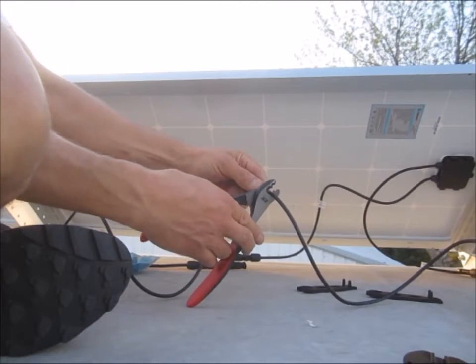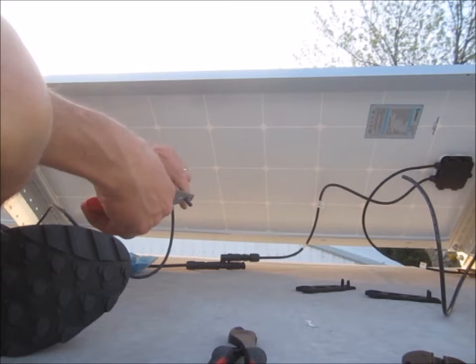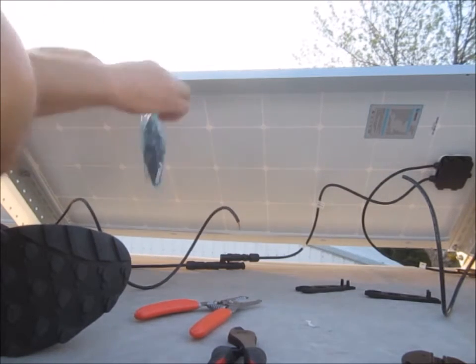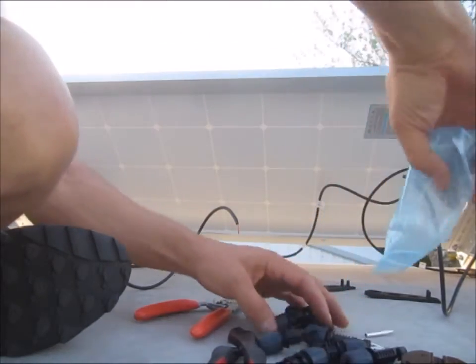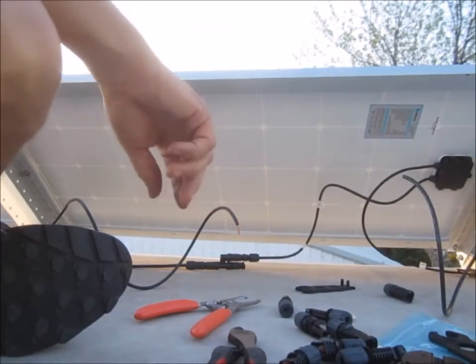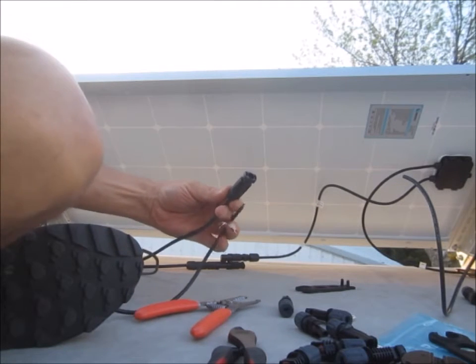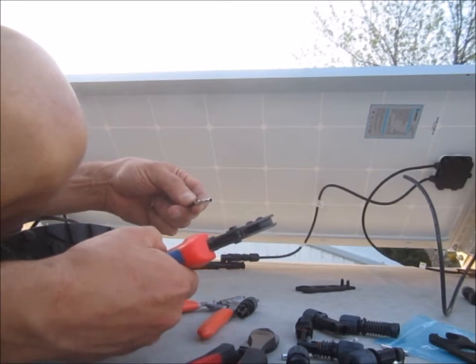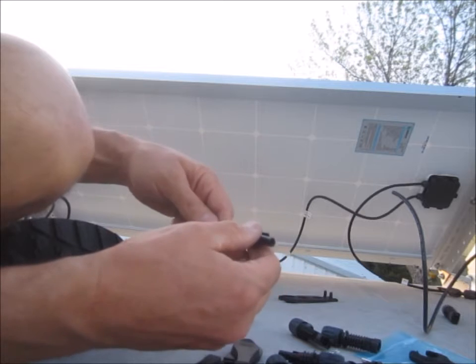I'm going to make a jumper cable for the solar panels. One end has a female end and I've got to put a male on the other.